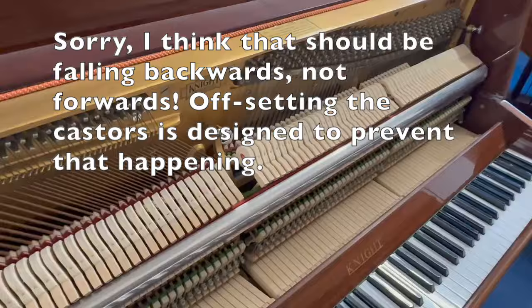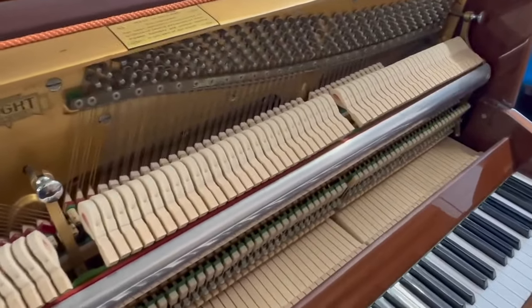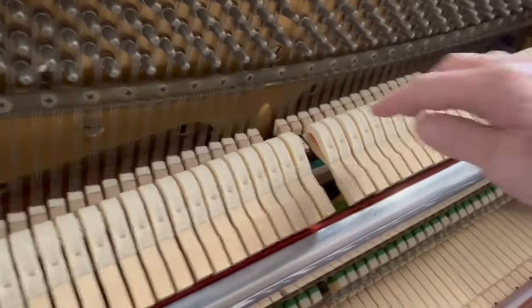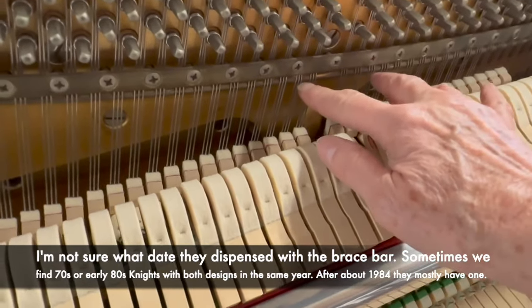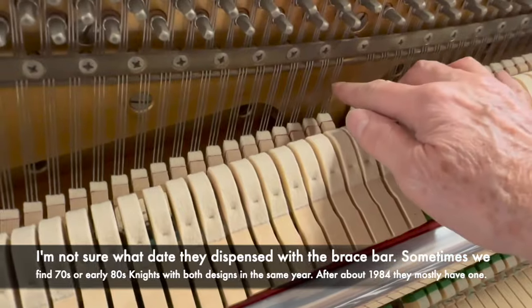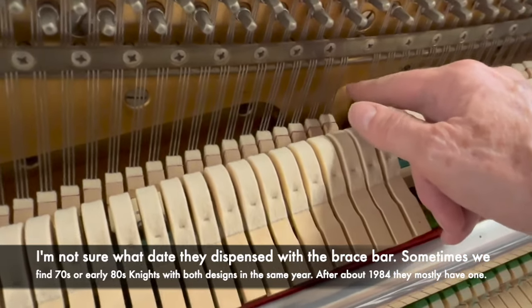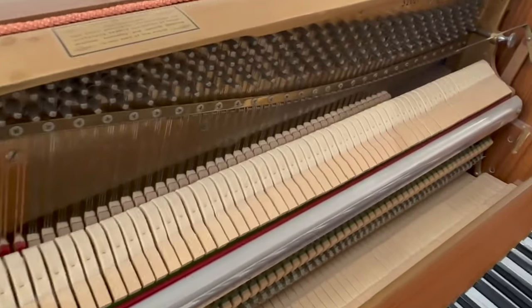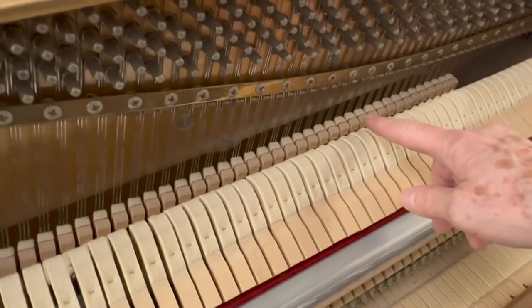We'll look at the frame in a minute. The main visible difference on the frame is on this older 1966 one — it's just like any other piano, you have what we call a brace bar. As we've mentioned before, Knight dispensed with the brace bar later on, with the idea of giving no difference in tone between one note and another. So on the 1972 one, you'll see there is no brace bar at all, and if we play the notes either side of it, we can hear the difference.